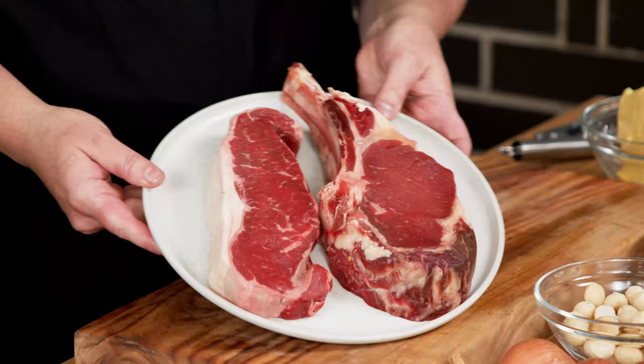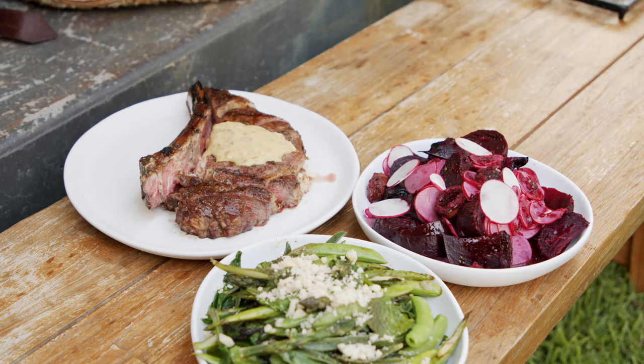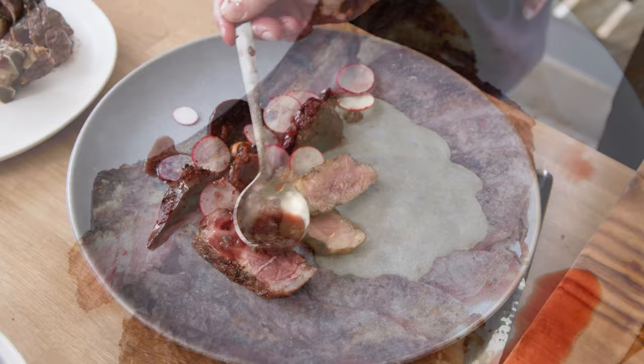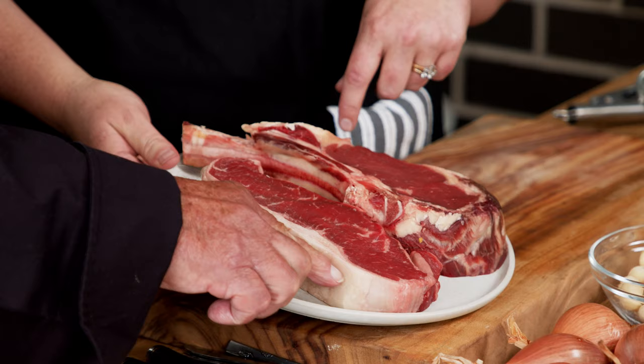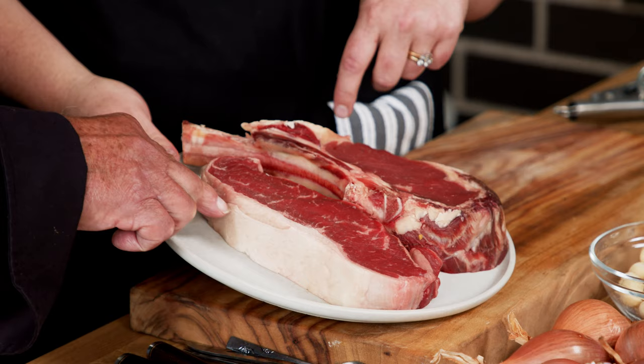We're going to be using these two different cuts today. I'm going to be using this bone-in ribeye and we're going to be creating a family style dish — it's all about quality of beef, not necessarily quantity. We're also going to be using this New York strip, or sirloin depending on where you're from, and I'm going to be creating a bit of a modern plating with this one. You can see the beautiful fat in there, and obviously that will tell you that it's grass-fed and high quality.